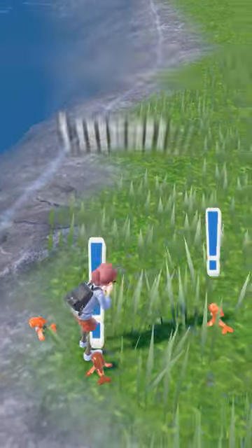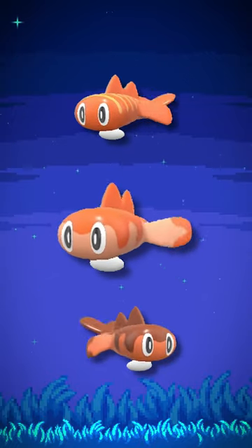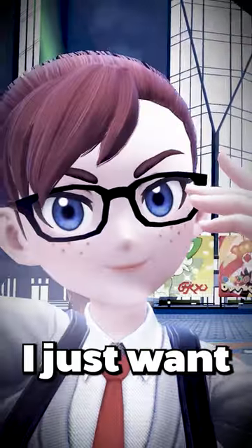How about these little sh— I mean, sushi. Who was the person at Game Freak that checked off on making two of these shinies look exactly like the normal ones? I swear, I just want to talk.